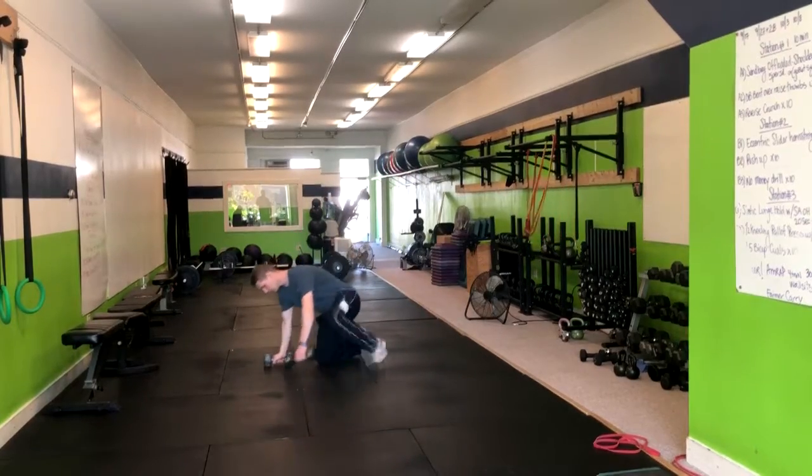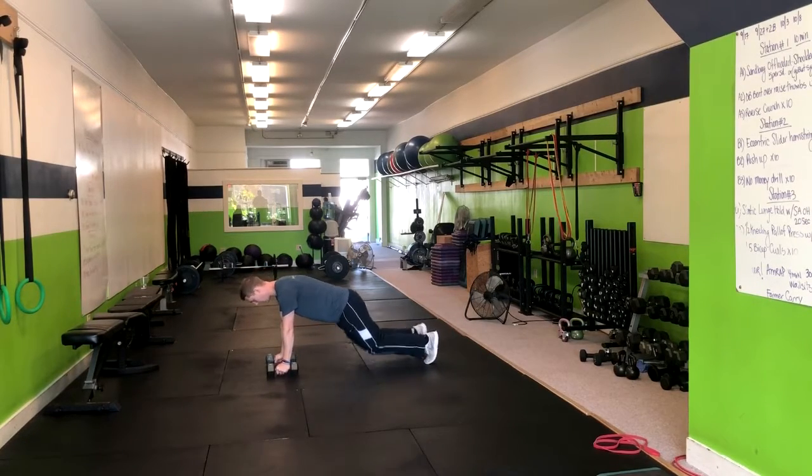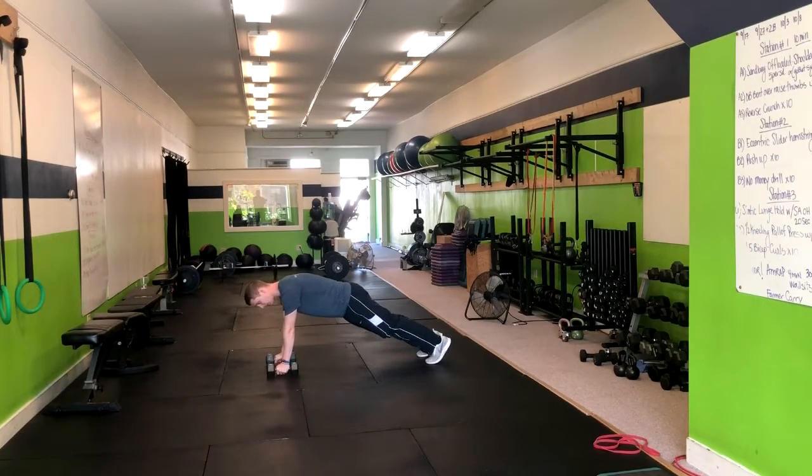We'll do the Renegade Row. You're going to begin on the ground, having your hands right below your shoulders. You're going to want to come up into a high plank position. Now we can make this easier or harder by adjusting our feet. The wider our feet are, you're going to have a little bit more support, and any closer you'll have less support.